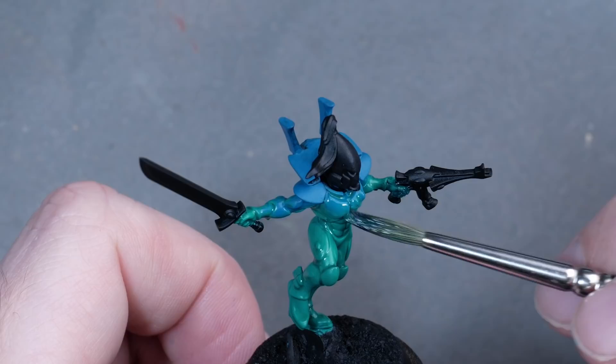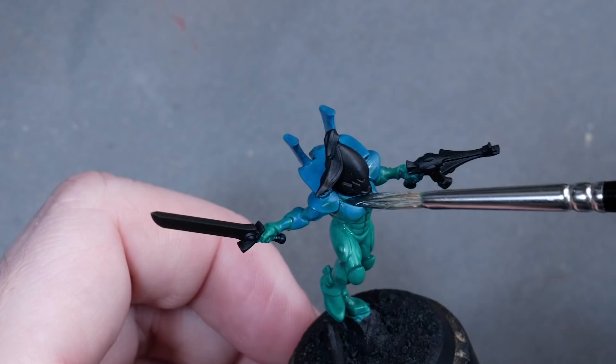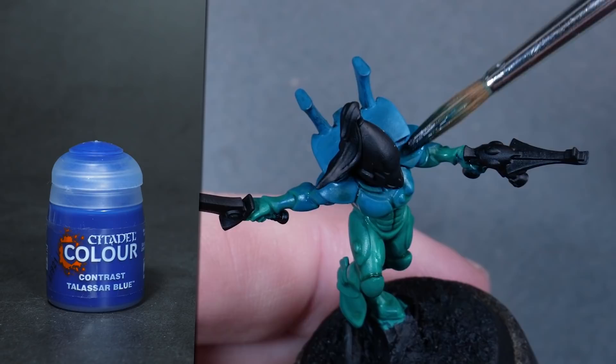While doing this, I keep directing the pigments to areas that I want shaded, like the recesses and pores, but also look at the shoulder pads and how I let the pigment pool in the lower areas to create a highlight effect for the top part that is not covered as much by the Contrast paint. Next, I was adding a darker shade because I wanted deeper shadows. It's important to let each layer dry thoroughly before you move on — that shouldn't be a problem if you're batch painting, but just be aware of it.